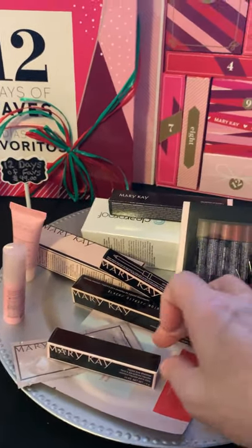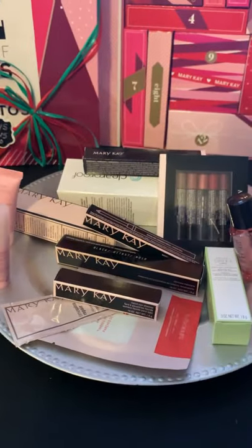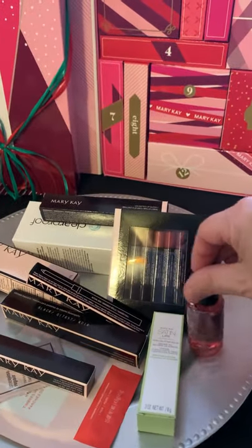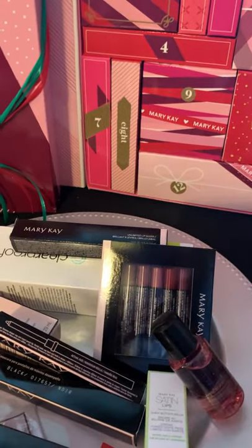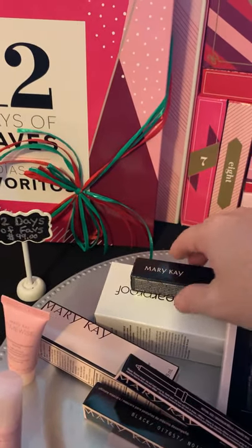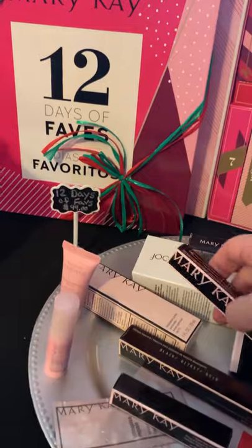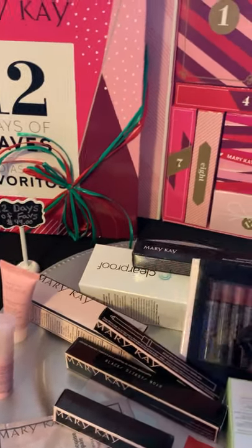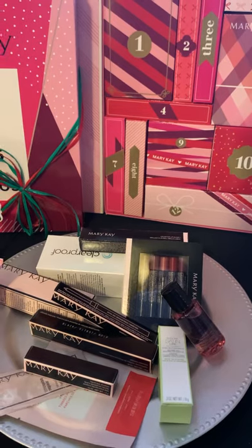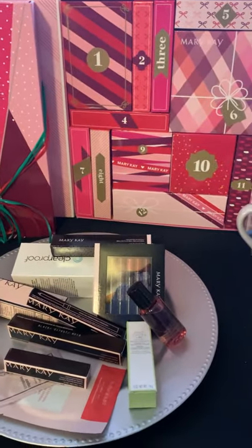We've got the microdermabrasion set, a liquid eyeshadow in light beam — that's gorgeous. We have a revitalizing facial peel, the hydrogel eye patch, the satin lips lip balm, an oil-free eye makeup remover, many lip gloss options, an eyeliner, a foundation primer, an unlimited lip gloss in sheer illusion, a beautiful color, and clear proof charcoal mask, and a mascara in black. All of this actually retails closer to $150 if you were to get all this individually — it's only $99. And again, you can split this up into multiple gifts or just gift it as one. That is such a cool gift.